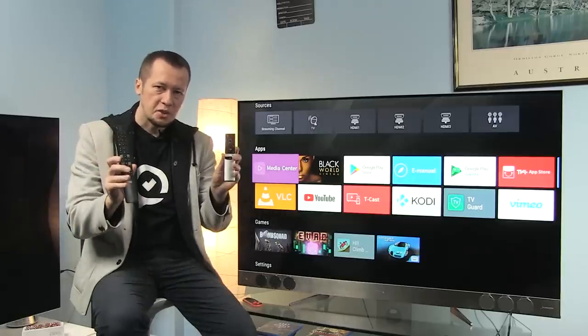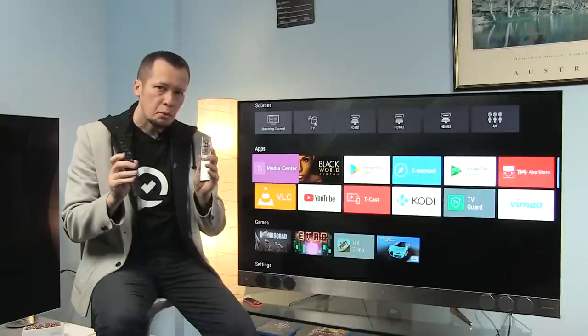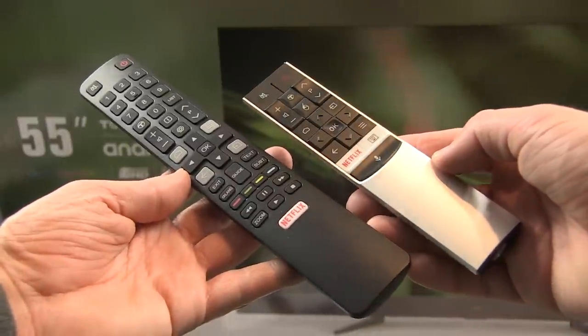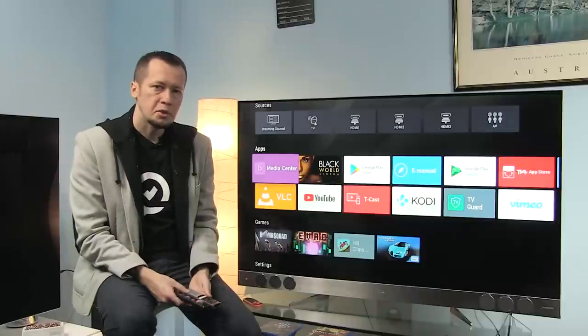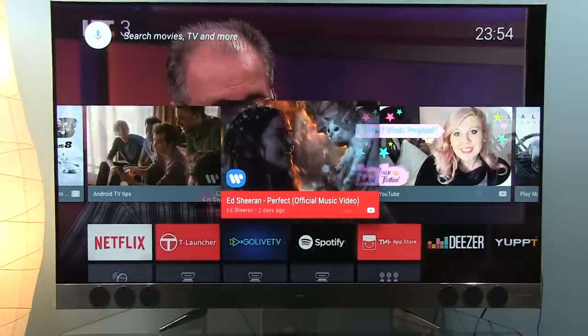Supplied are two remote controls — a standard one and a more advanced one — both of which work well with the Android 6 TV platform. The advanced remote is compact, has a built-in microphone, and a pointer similar to the one on LG's Magic Remote. You can learn more about the user experience by clicking on the info card or checking the link listed below.